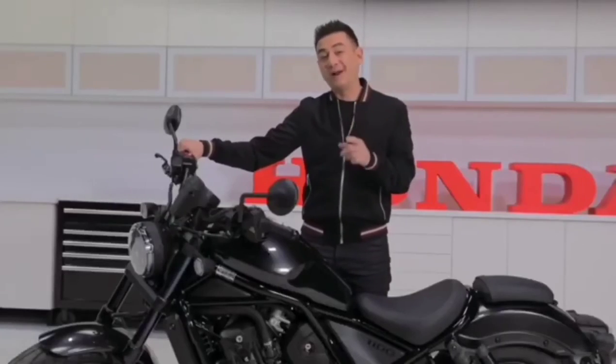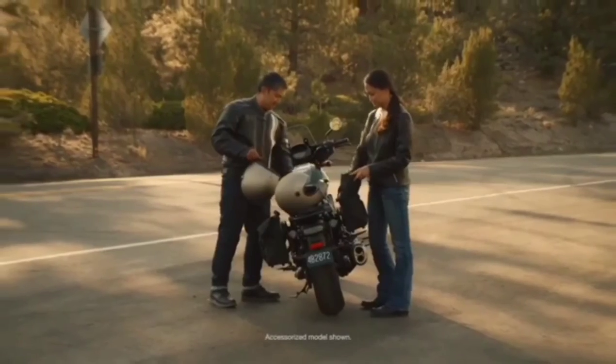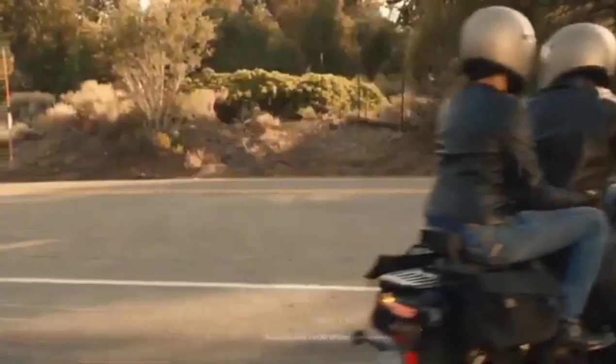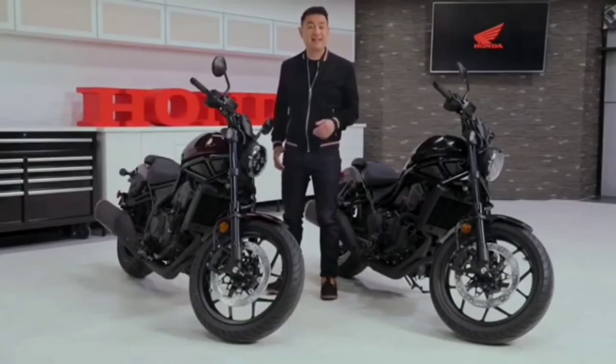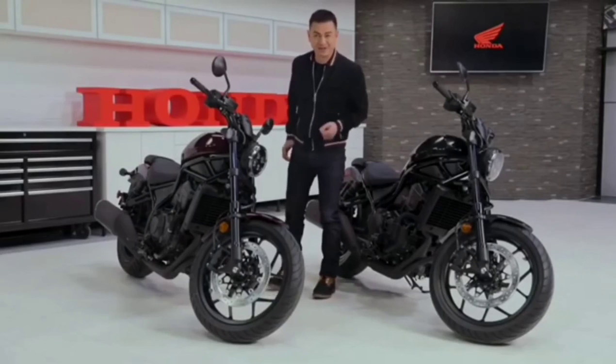And for those of you who actually want to break the mold, there's a host of accessories available that will allow you to make the Rebel 1100 truly your own. Stay tuned for more on that. For now, just head over to Honda.ca and discover the Rebel 1100 for yourself.